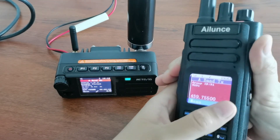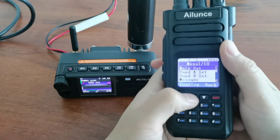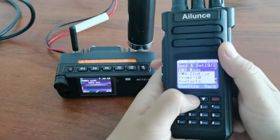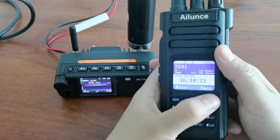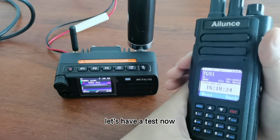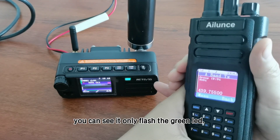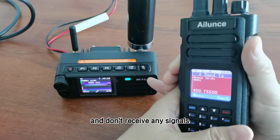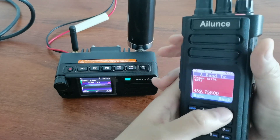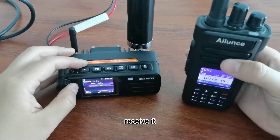You can see. Let's change the HD1 color code to 2. Let's have a test now. You can see it only flashes the LED and doesn't receive any signals. How to receive it?